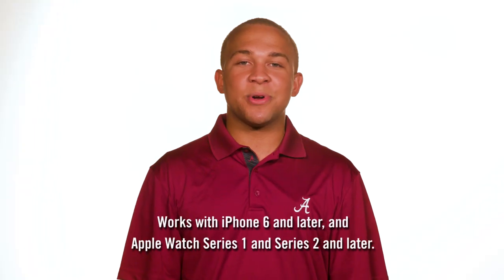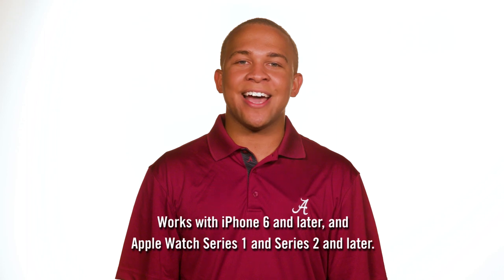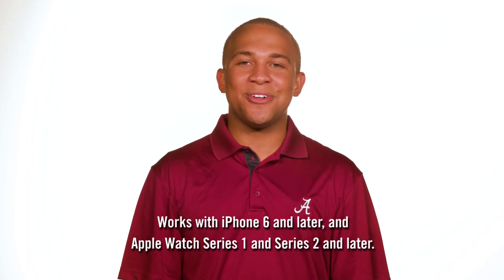For more information and system requirements, visit atcard.ua.edu. Enjoy going digital and Roll Tide.